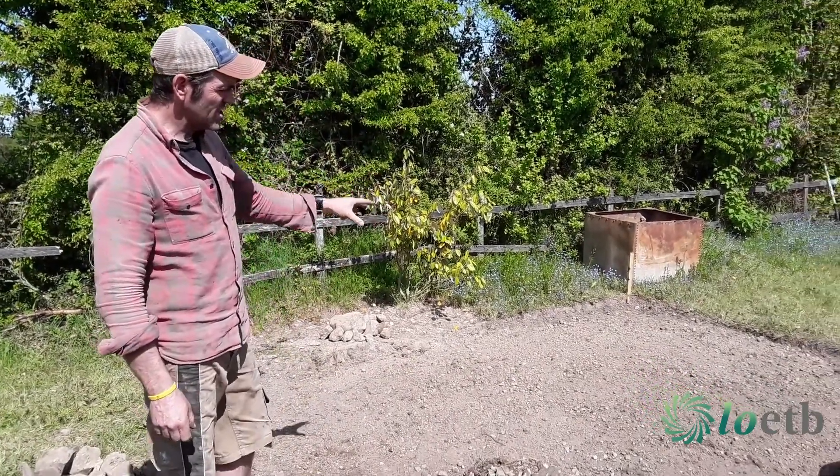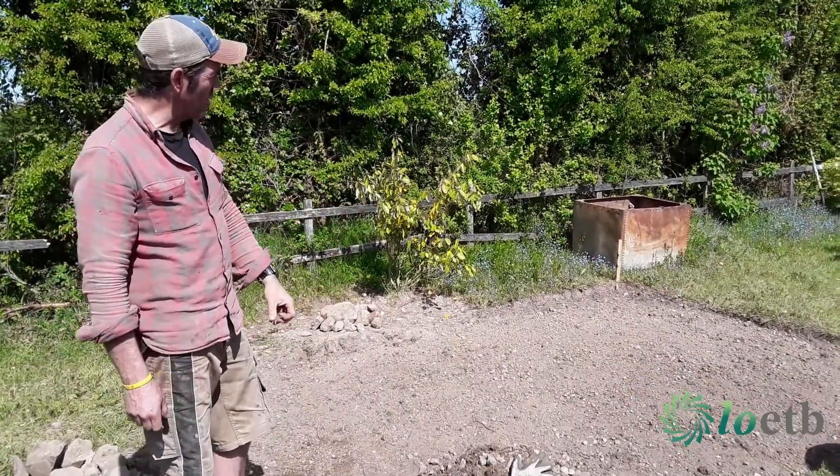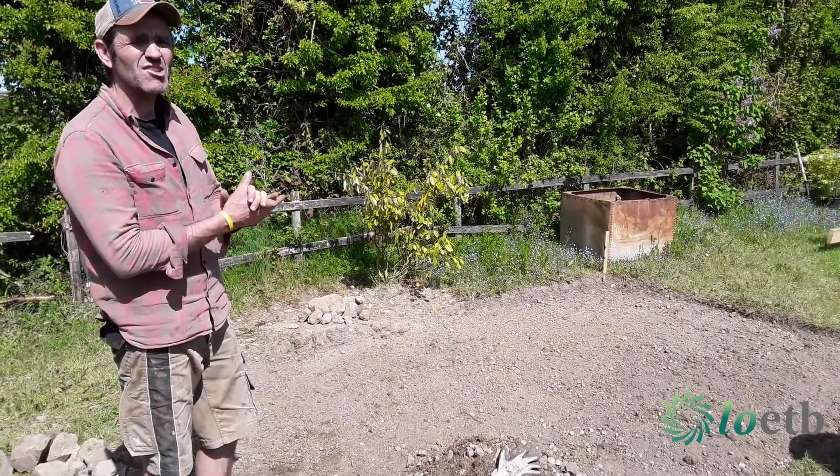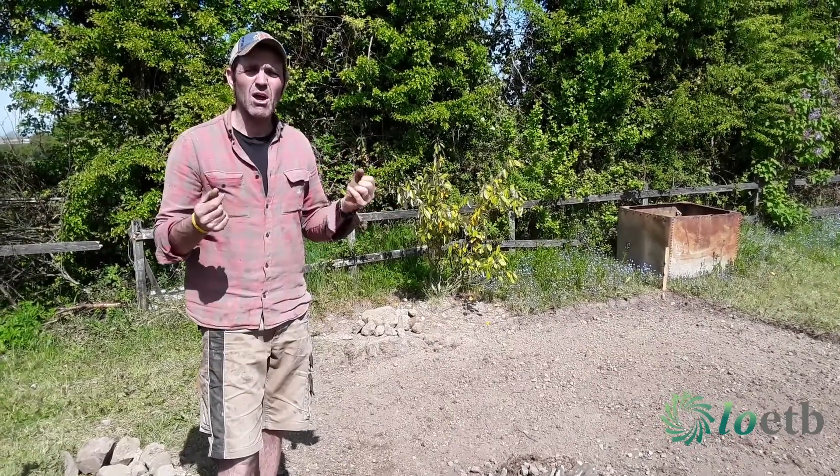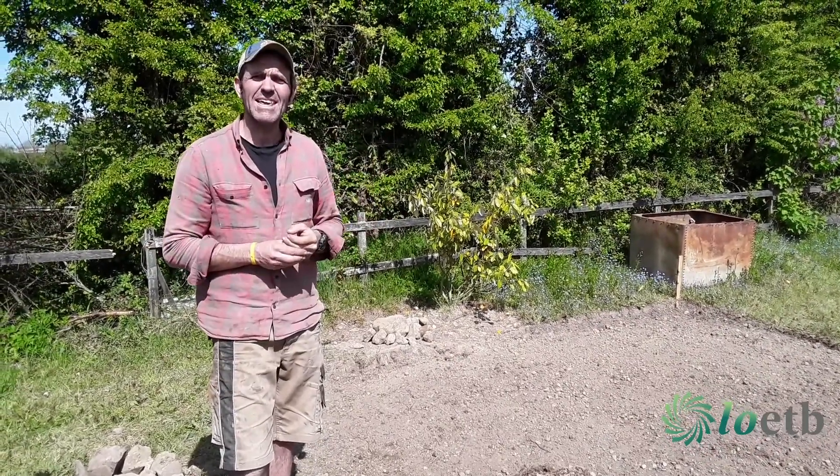We raked off and prepared this soil and pulled an awful lot of stone off it. The topsoil horizon in parts of it is not great, so it's going to need augmenting with some organic material, with some compost. We're going to talk about all of that in step five.